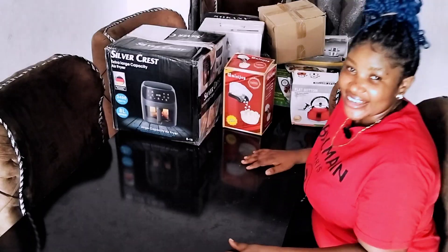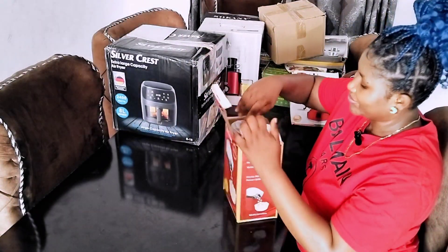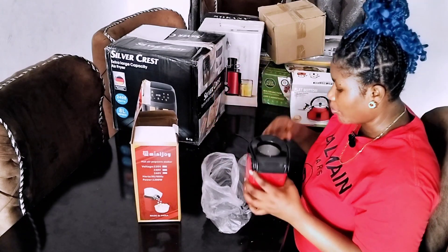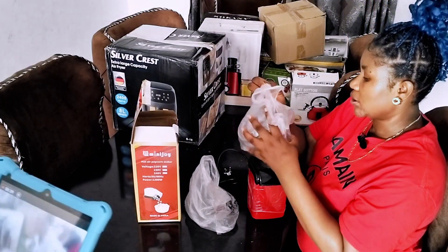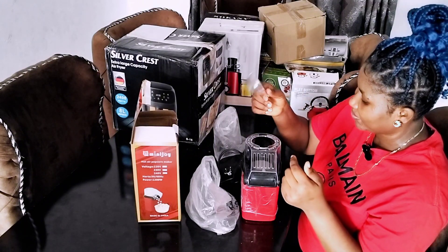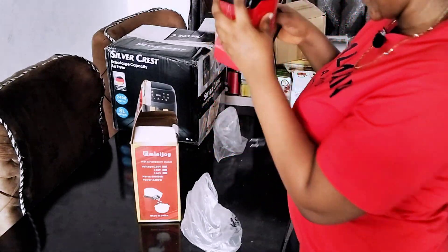The next thing on my list is this mini popcorn machine — just look at it, so beautiful! This mini popcorn machine is next on my list. My kids keep opening things, and we love popcorn a lot — my kids love popcorn a lot. I just want to be fast with this. This is the popcorn cup for fetching popcorn to cook. This is really, really nice — look at it.